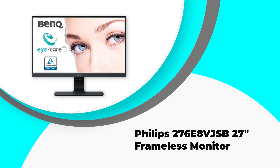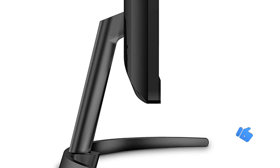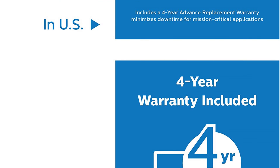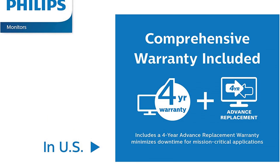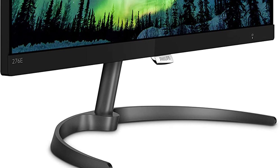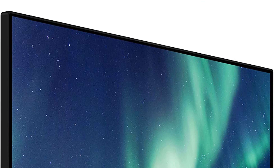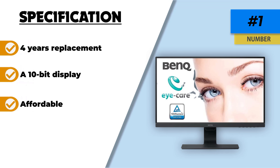Number one: Philips 276E8VJSB, a 27-inch frameless monitor. The Philips screen is the ideal 4K monitor in terms of value — you can get this E8 series for less than $500, which is great value given the 27-inch display and four-year warranty. The monitor's 10-bit panel shows a color gamut that exceeds sRGB by around 9%, allowing greens to be portrayed with greater nuance and saturation without banding. Color accuracy isn't quite as high as the LG 27, but it's still decent for the price. Note that this model is susceptible to backlight bleeding.